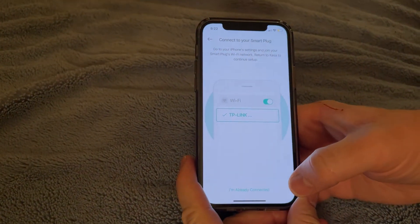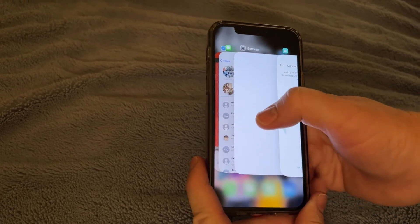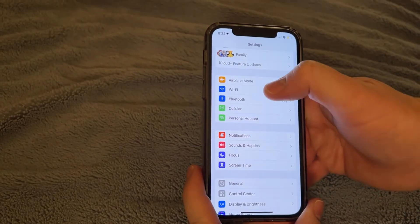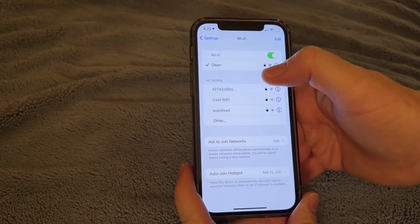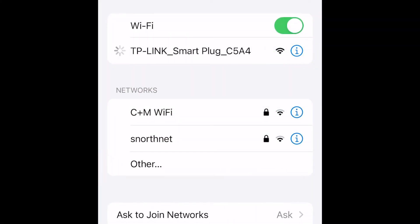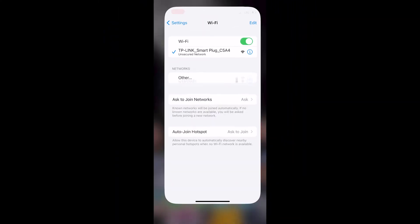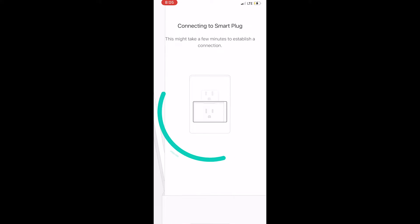The app is telling us we need to go to our iPhone settings and look for TP-Link. So we actually need to leave the app for a bit, go to our Wi-Fi settings, and click on TP-Link Smart Plug. It will link with the smart plug, and then we'll go back to the app.